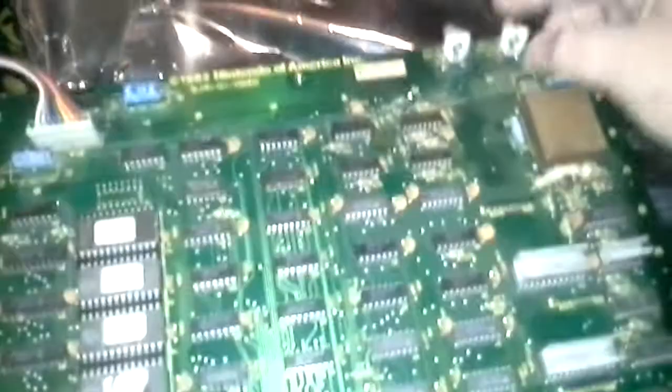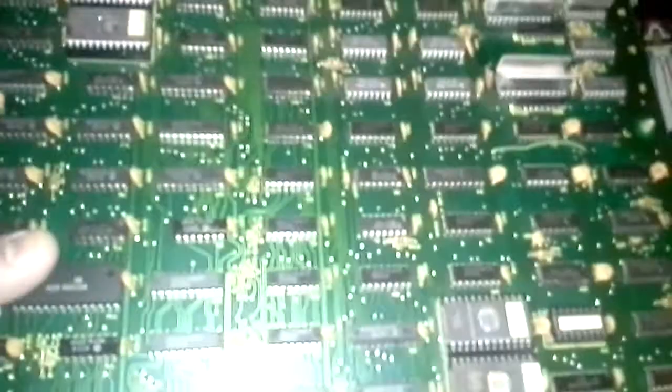Thanks for watching everybody. I'm going to have some more videos for you. This is the Donkey Kong 3 board — what I need to do is adjust these pots here. The board really needs to be cleaned too, it's got some crud on it. Another interesting thing: when I first hooked this game up, I was missing colors. What you want to do is make sure all your color PROMs are pushed in. This one right here was actually halfway out — it must have popped out in shipping. But I had no way to test it until I got this adapter.